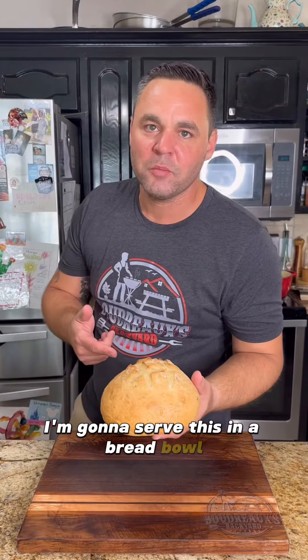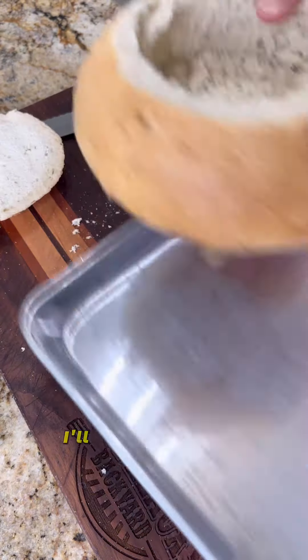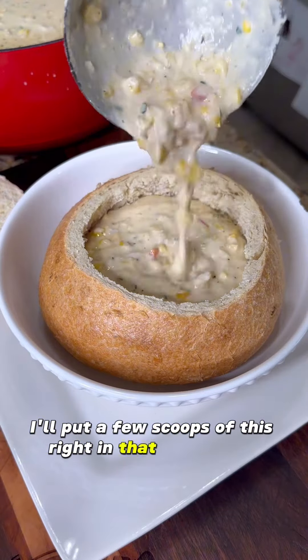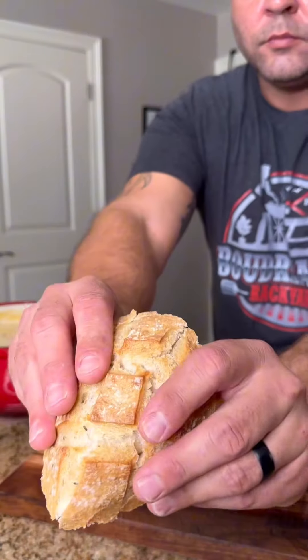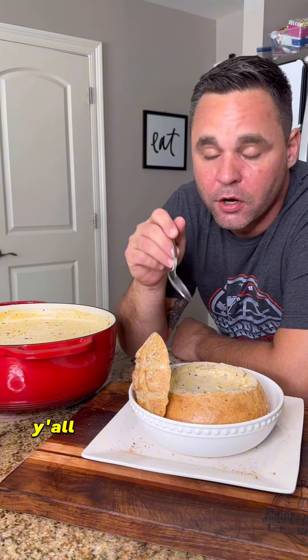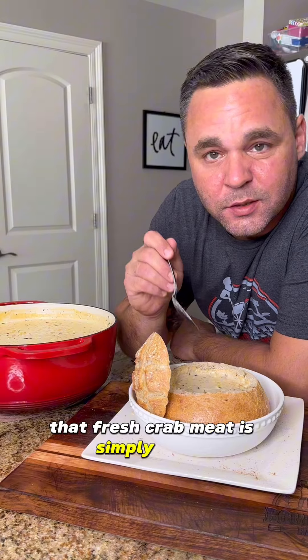I'm going to serve this in a bread bowl, so let's get that ready. Go ahead and slice the top off and then remove the center. Put it in the oven and make sure it gets nice and crispy. Then put a few scoops of the bisque right in that bread bowl. Serve this up on one of these cooler weather nights — I promise you won't be disappointed. That roasted corn and fresh crab meat is simply divine.